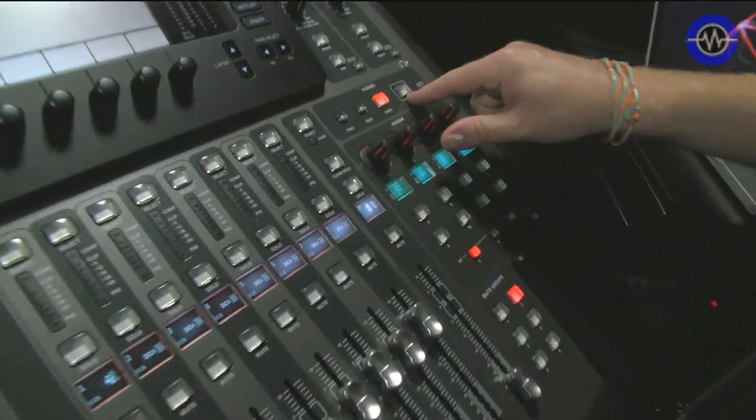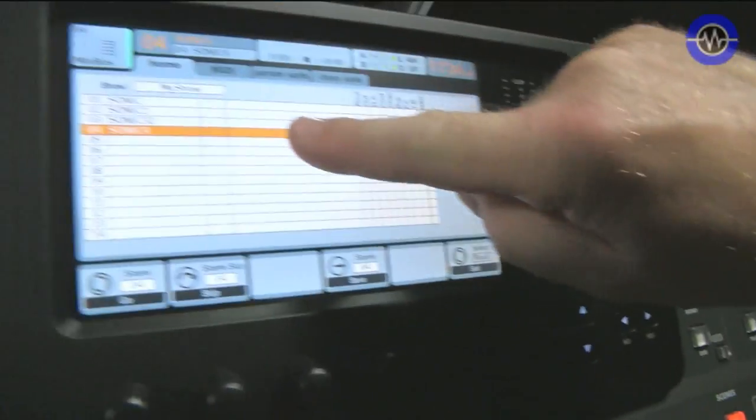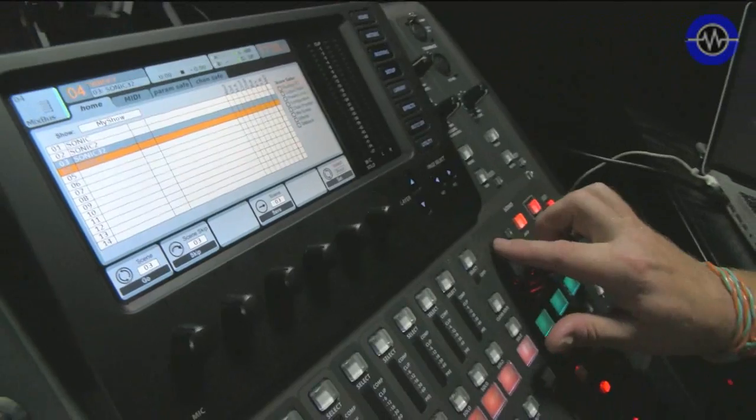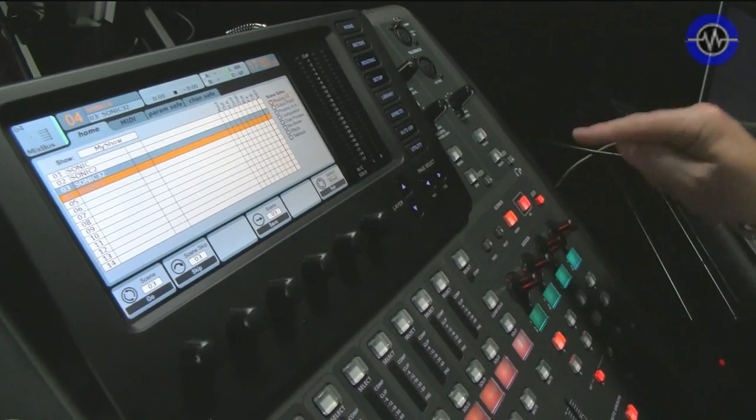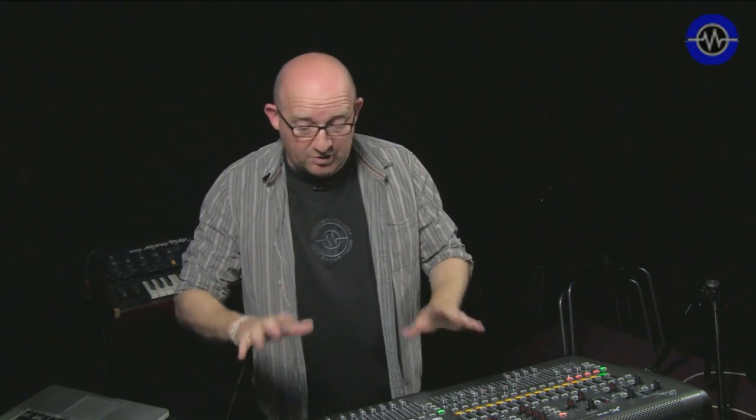Finally, we've got scene recall. If you hit view and look up here, it gives you all your possible scenes and you can just go up and down like this and hit go to recall a scene straight away. So that's sort of the front panel to start with.